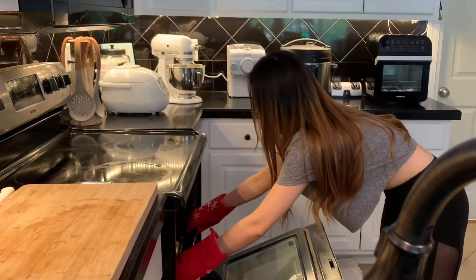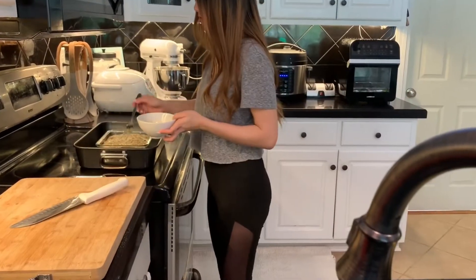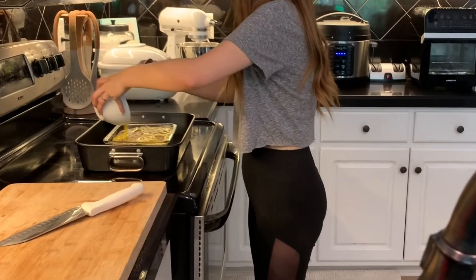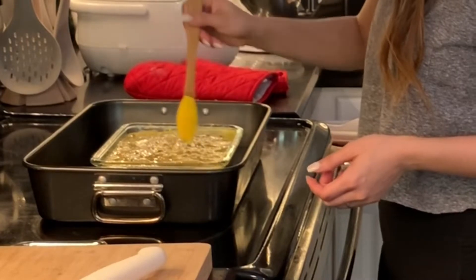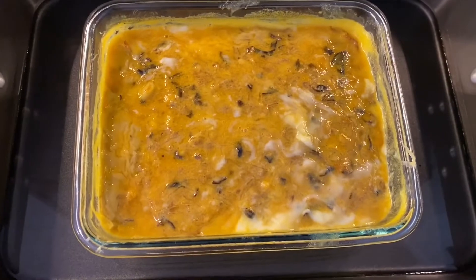And my loaf is ready to come out of the oven. Next, I'm going to pour over some egg yolk for that yellow decoration layer, and then cover it with a clean cloth until the time of serving.